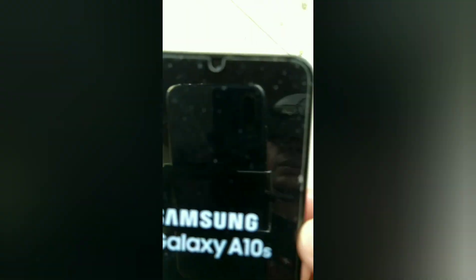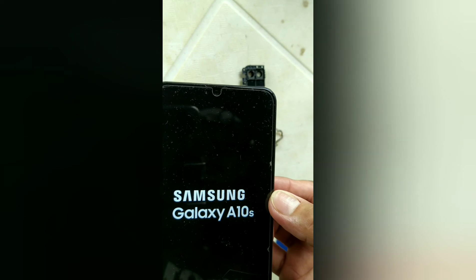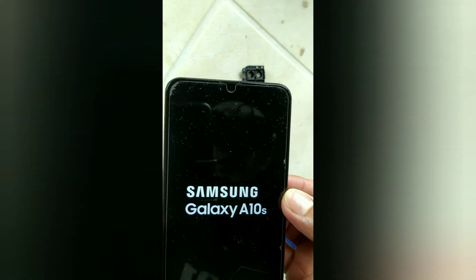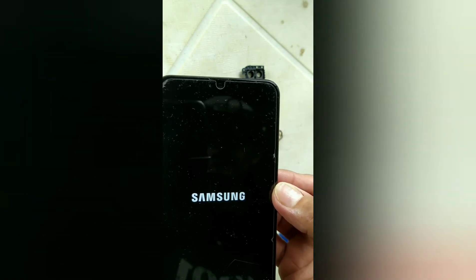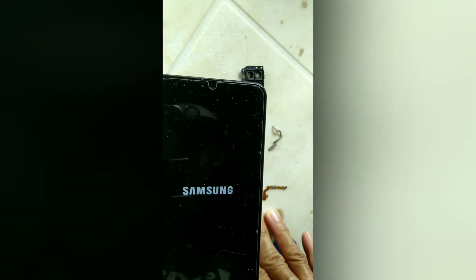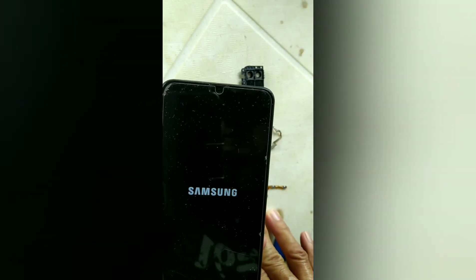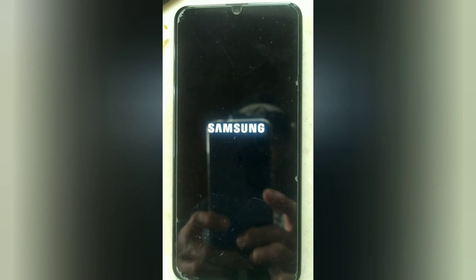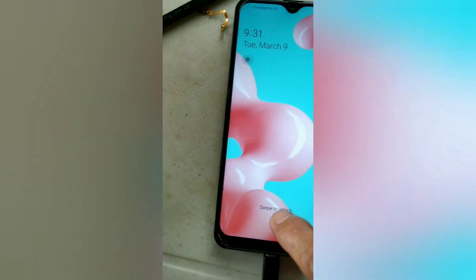Success! Let's wait — Samsung starting up. Yes, phone is now in good condition. Thanks for watching.